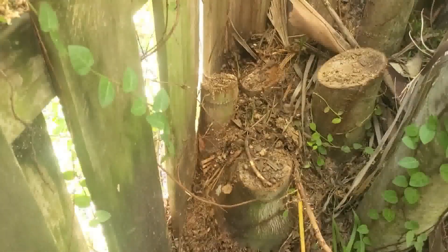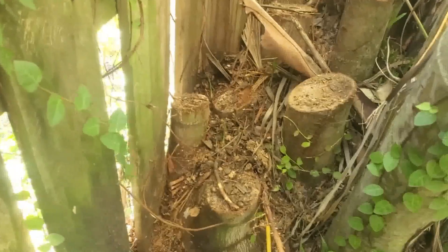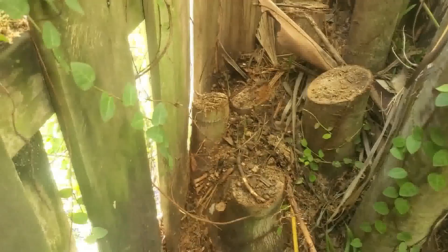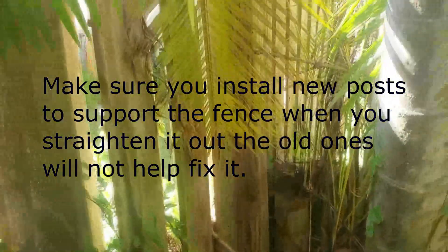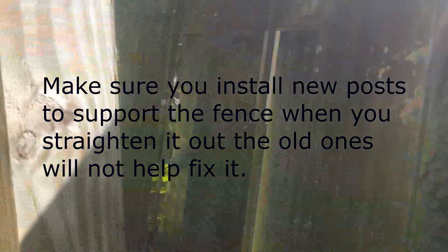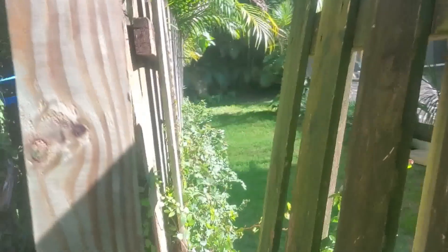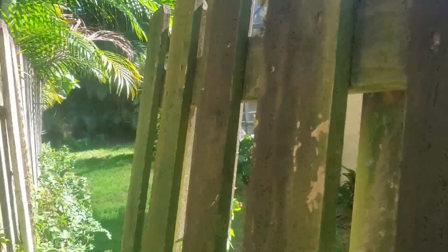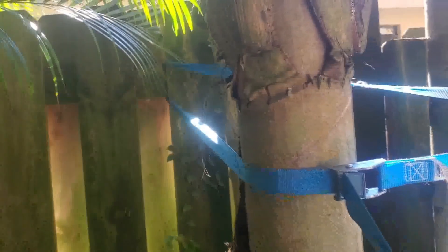I'm trying to fix this fence — it's sagging because these palm trees here grew and pushed out the fence. I detached it from the old post so you could see how the other section is straight and this is really bad. I'm using these straps, put them on and then you grab them like this and pull it.